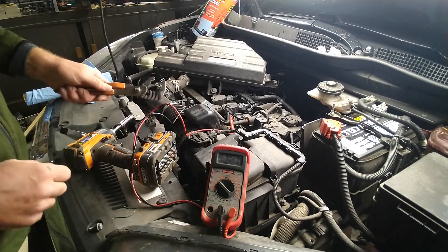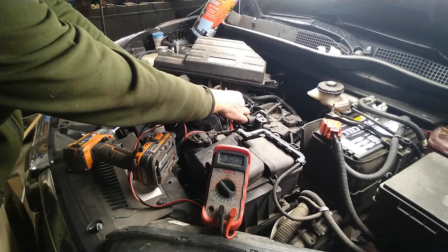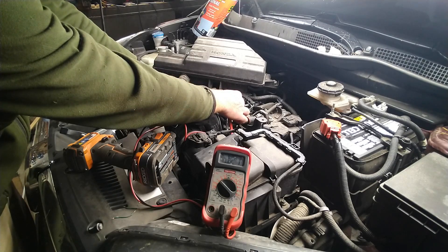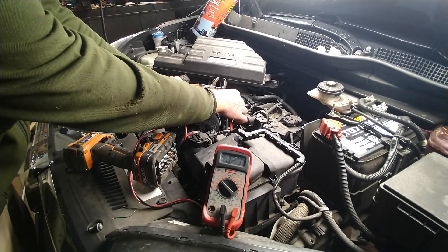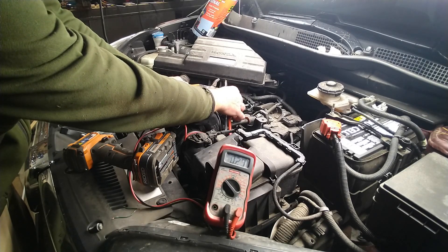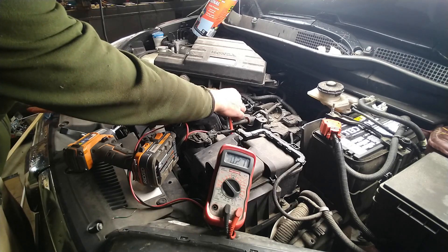Now I take this steel wrench and put it on the sensor — you'll see the voltage changes. It goes directly up and back down, back up, right to 4.9 — 4.75 volts. Close enough. So this sensor is good.